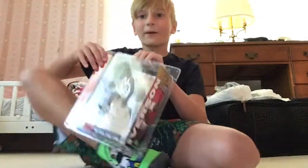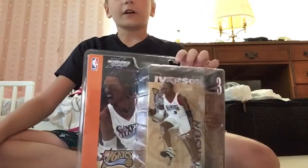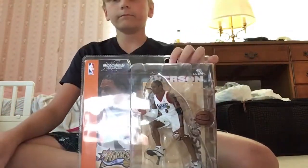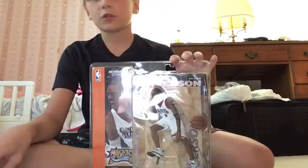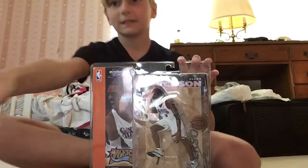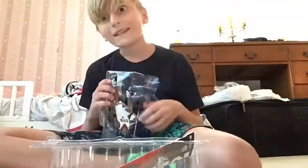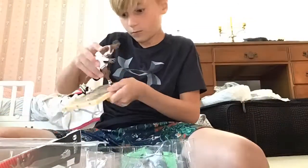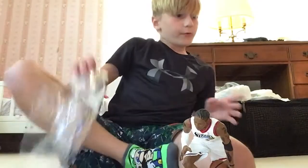Hi guys, today I'm gonna be opening this Allen Iverson McFarlane. I have these scissors and I'm going to do a time-lapse, so run the time-lapse. I'm pretty sure this is how you do it — I think it's all ready.